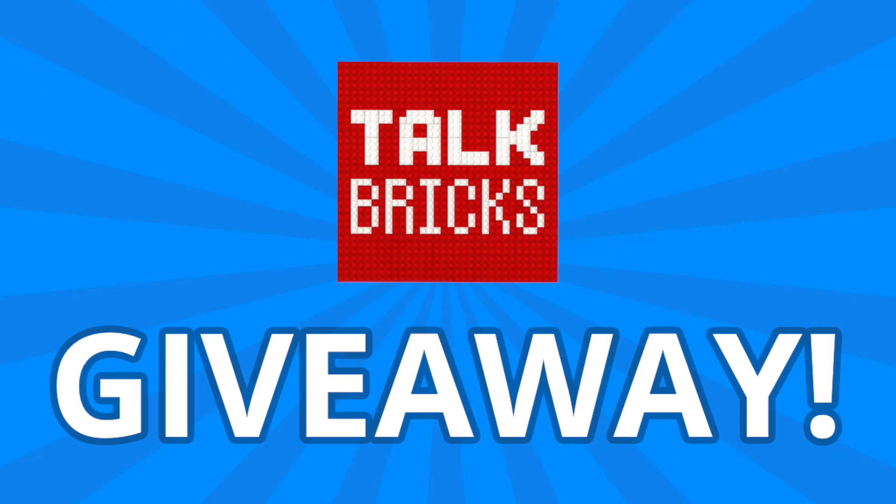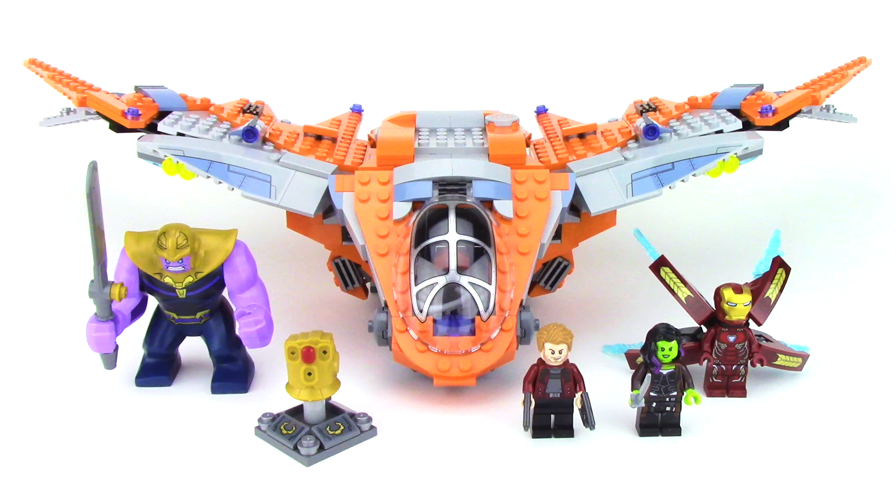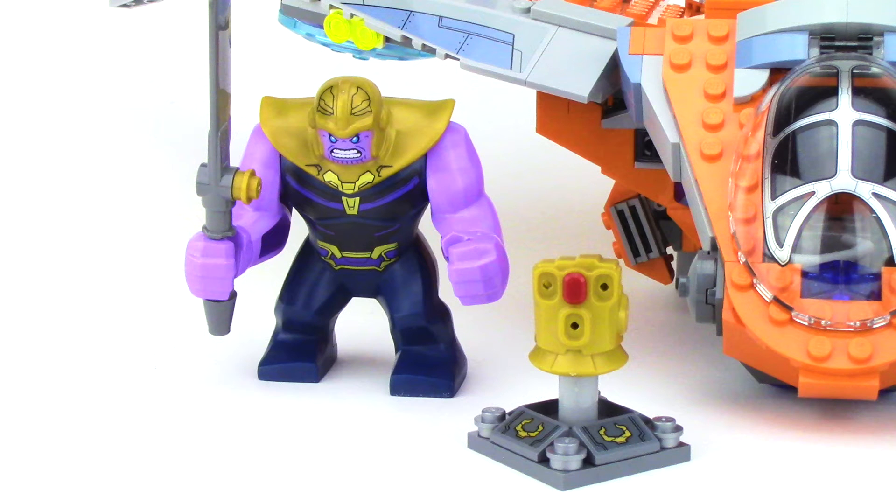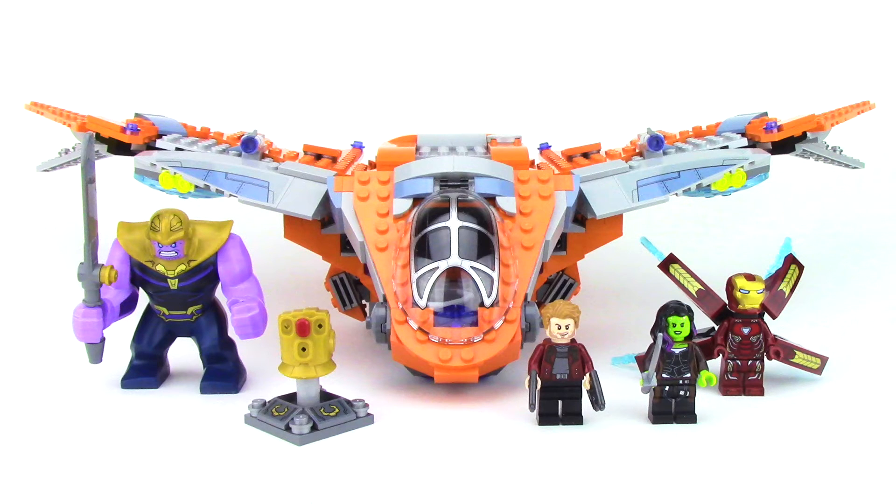For the weekly giveaway, simply comment and subscribe and you could win a prize. Here we have the Thanos Ultimate Battle Set. It retails for $69.99 and contains 674 pieces with four minifigures, including the Big Fig for Thanos and the Infinity Gauntlet. But with six sets in the Infinity War line, many of you guys are asking: is it worth it? So let's break everything down.